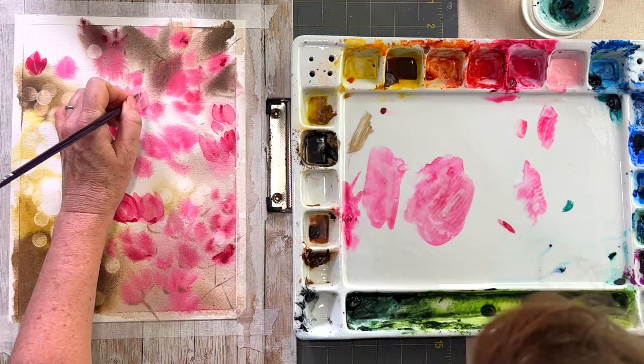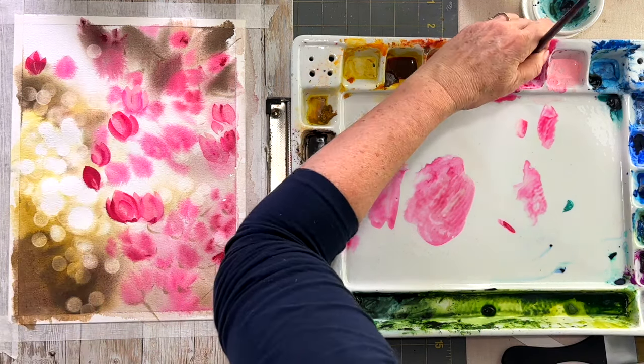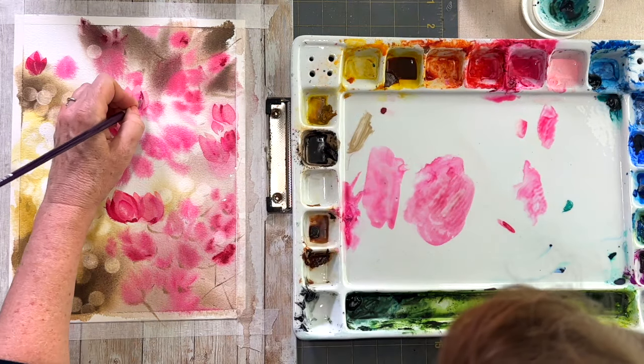My plan is not to do absolutely all of the blossoms in focus — I just want a few here and there.